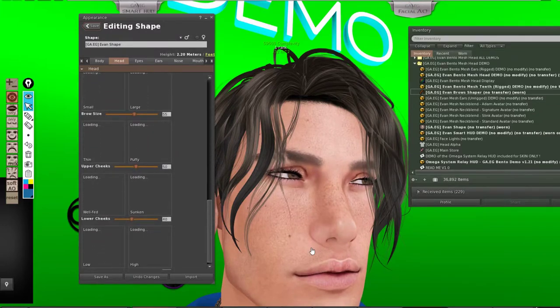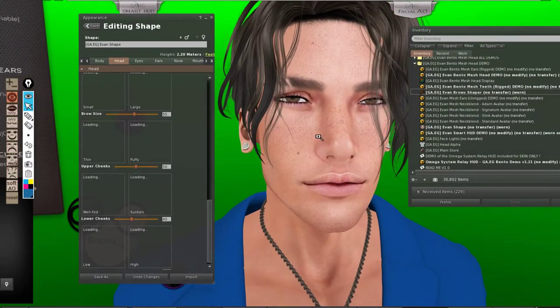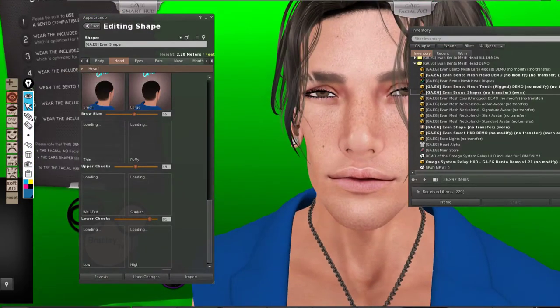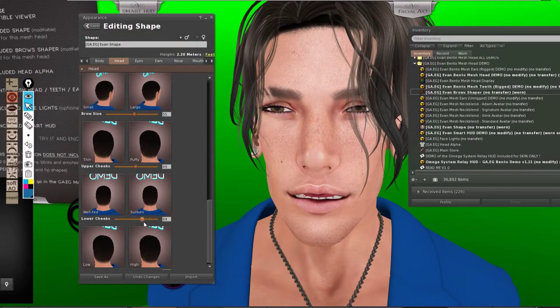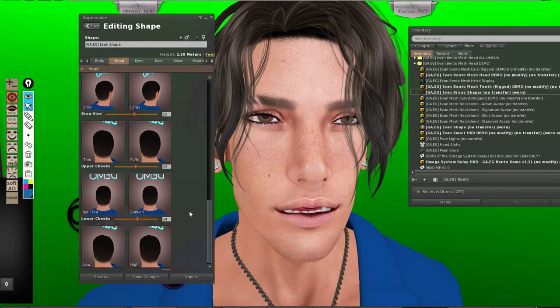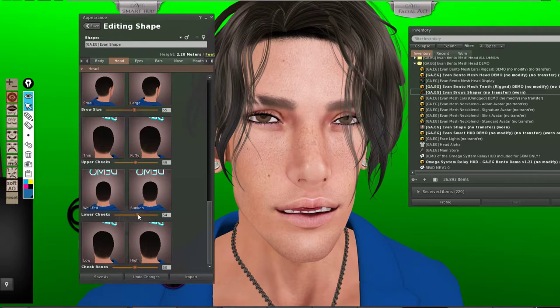Upper cheeks and lower cheeks — you have to go and look from angles; you can see this is going to change the cheekbones. If you want to go with a concave area in here, just increase the sunken look. I noticed that in Catwa heads like Stanley and similar, they tried to increase this area so you can notice the upper cheekbones appearing. And you can change the cheekbones here as well.